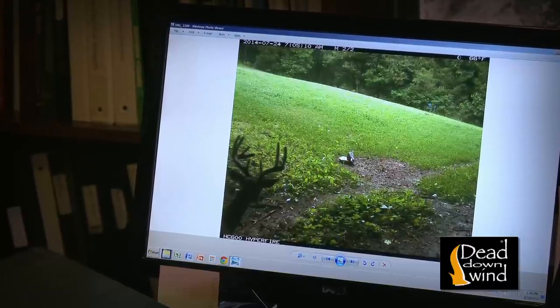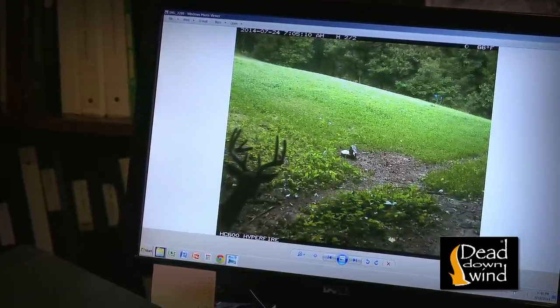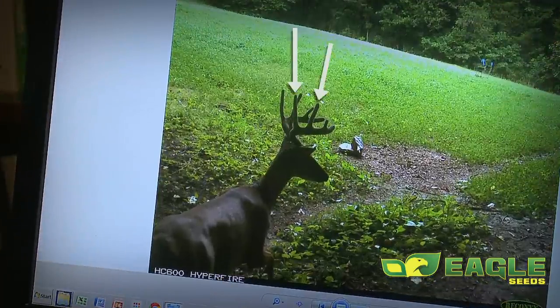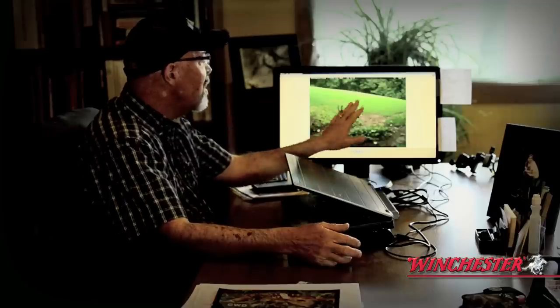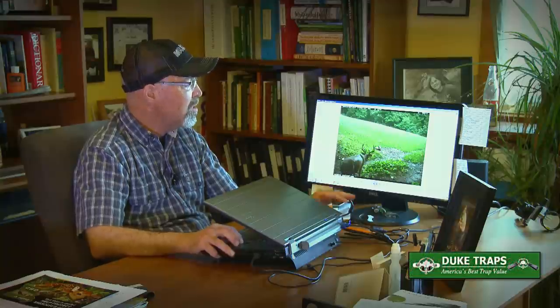You're in a tree stand and you look down and see a pretty nice set of antlers, about as wide as the ears, coming through. You've got some tine length and you get excited. The deer takes a few more steps, you see three tines sticking up on one side — which means a ten pointer. A couple more steps and you're thinking it might be a hump on the shoulder, looking like an older class buck.